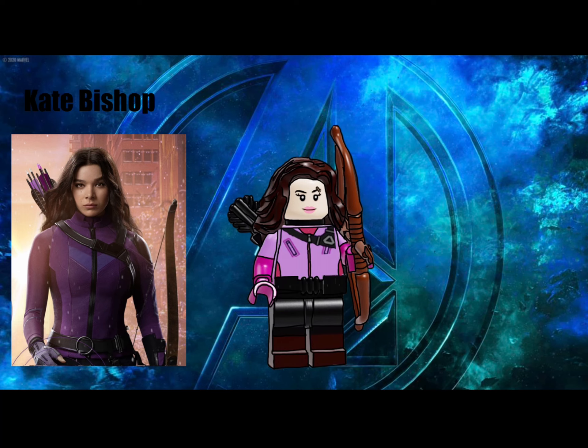This series includes 12 minifigures like its predecessor. The first figure in this series is Kate Bishop, aka Hawkeye, played by Hailee Steinfeld. For this minifigure I used the bow and arrow piece as you would expect. She is also wearing Wonder Woman's DCEU hair, a utility belt, and I added an extra bandage on her face.